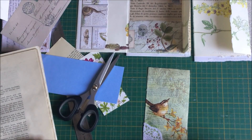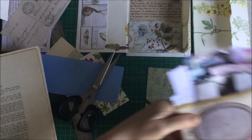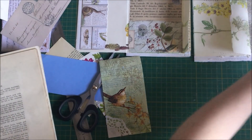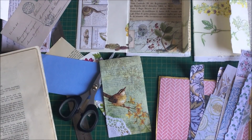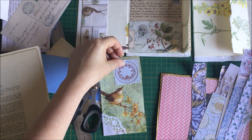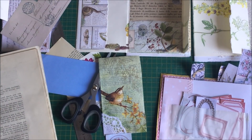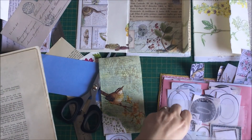I'm going to grab my labels because this doesn't really need a lot. I just want to put a label on it and then I'll make it a tag shape I think. Oh, I quite like that - I'm sad about covering up that flower though. Let me just double check - I have to check everything. It's like having a problem, isn't it? I just have to audition it all before I can make a final decision.